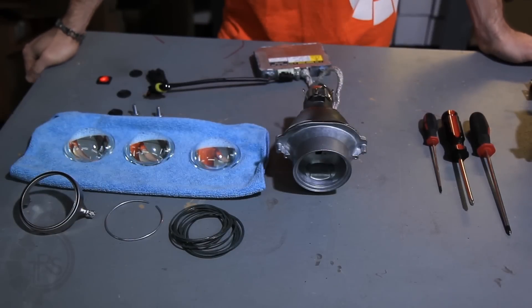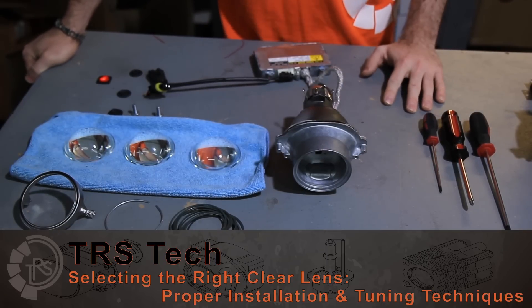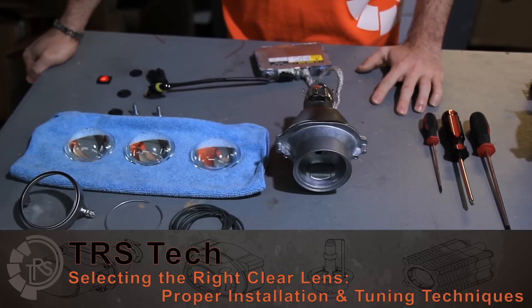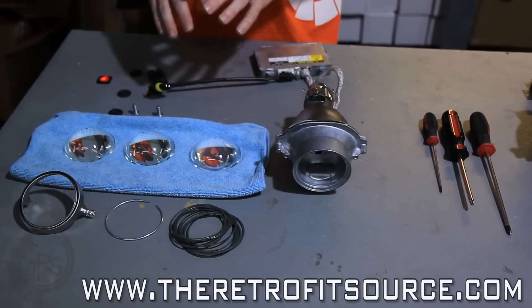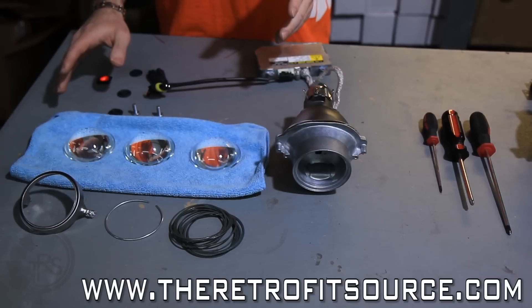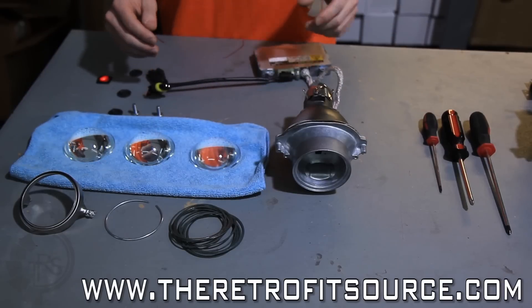In retrofitting, clear lens swaps are pretty popular because they not only enhance the light output from the projector by making it brighter, but they also enhance the aesthetics by making the cutoff line sharper and a little bit more colorful. Today, we're going to go over the information behind clear lens swaps, different clear lenses available, compatibility, and the techniques to get them set up just right on your projectors.